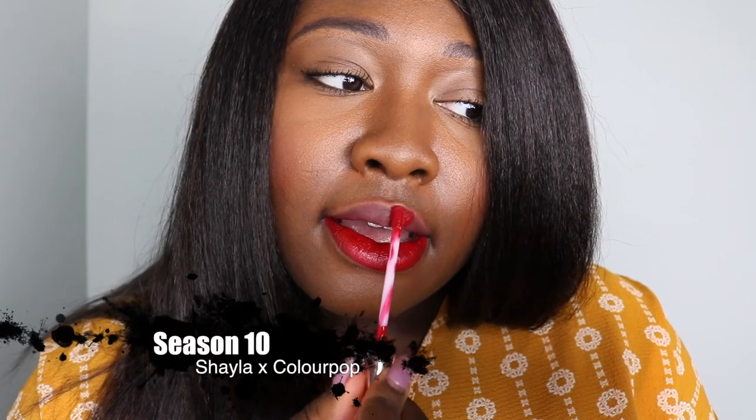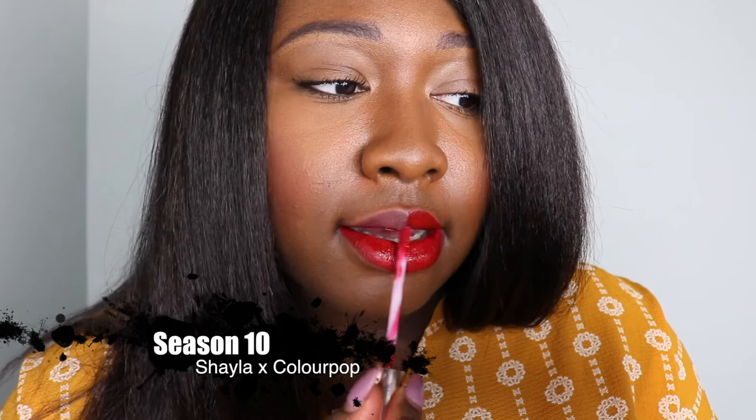If you're lighter than me, it would probably come out as that true deep and mysterious purple that it looks like on Shayla. For me, I really thought this was going to be my favorite, but I don't know — it looks good on my skin tone, I just don't know if it's for me to be wearing all the time. My last and final color is Season 10. I'm actually super excited — I love blue-based reds, and if I do wear a bright color on my lips out and about, it's usually a red lipstick. I don't know what it is about this color, but it glides on like butter — seriously, like freaking butter!